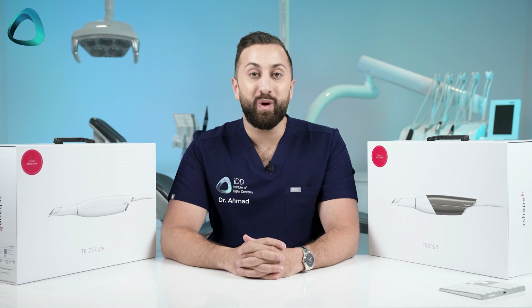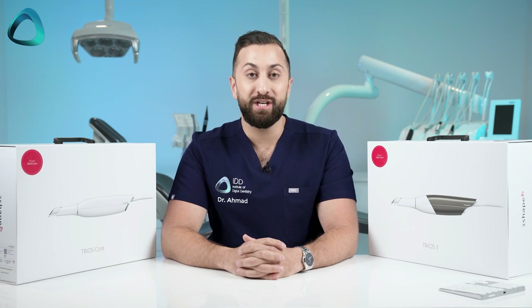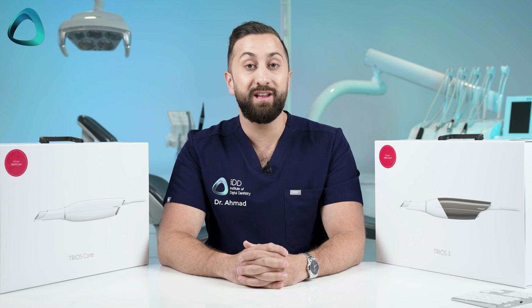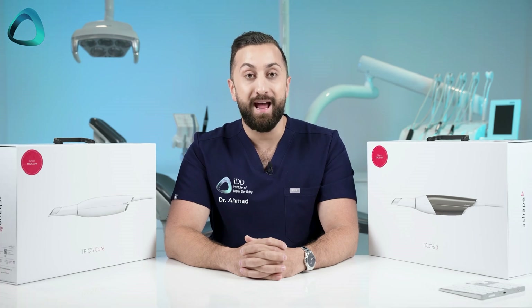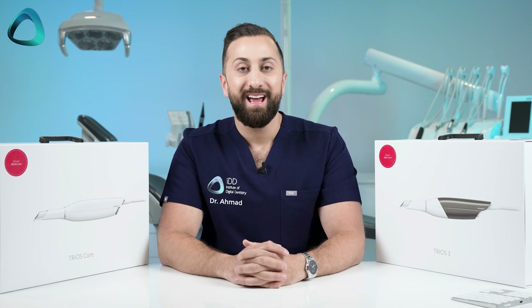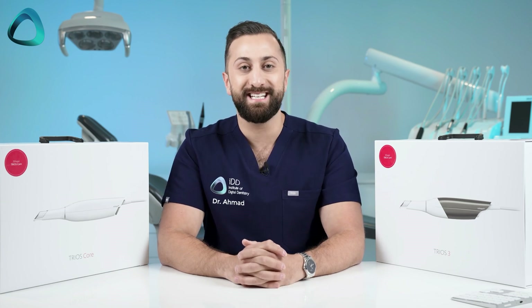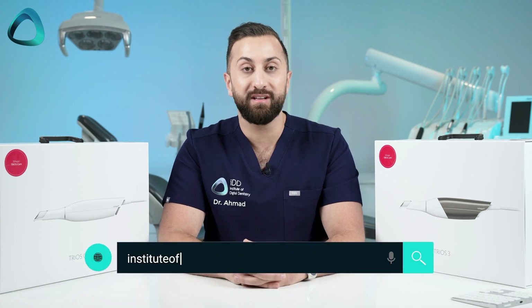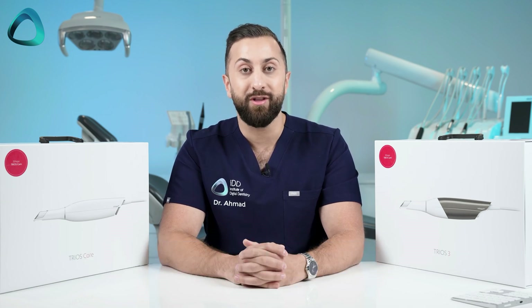And that is the four major releases from the 3Shape Discover event — one of the biggest days for 3Shape since its launch in the dental market: two intraoral scanners, a huge software overhaul, and new scanner tips for their flagship scanner. I would love to hear your thoughts in the comments below. And if you want every single detail about these new releases, check out our other deep-dive videos or go to instituteofdigitaldentistry.com to read our in-depth articles on them.